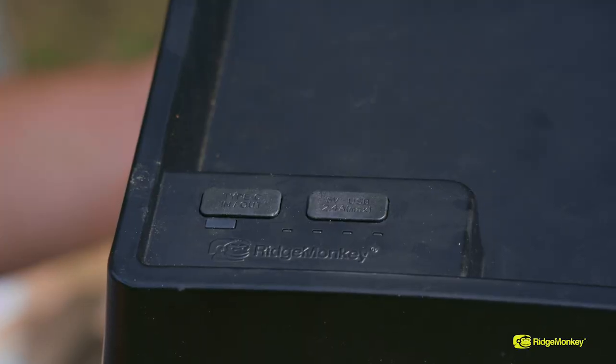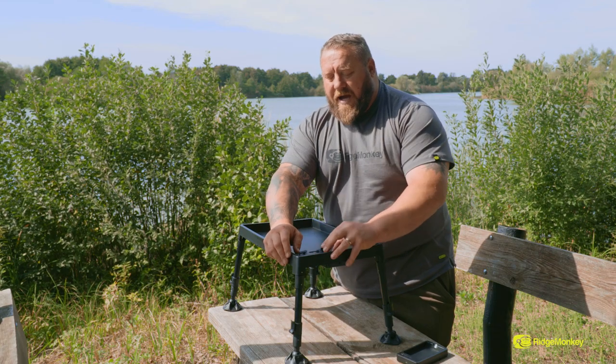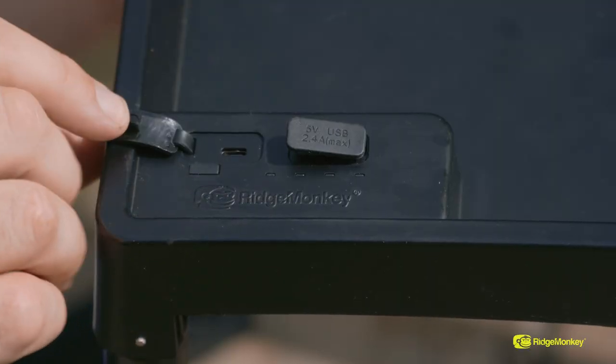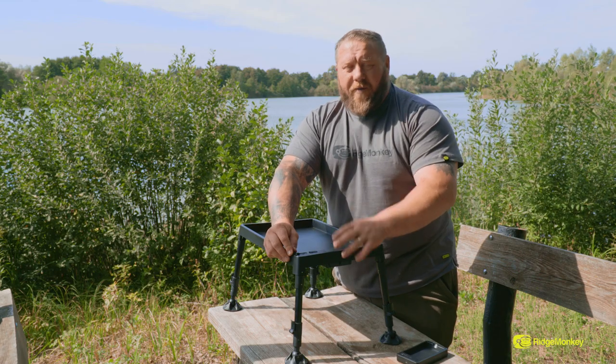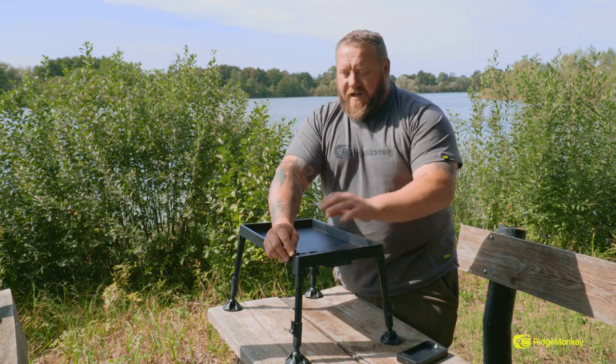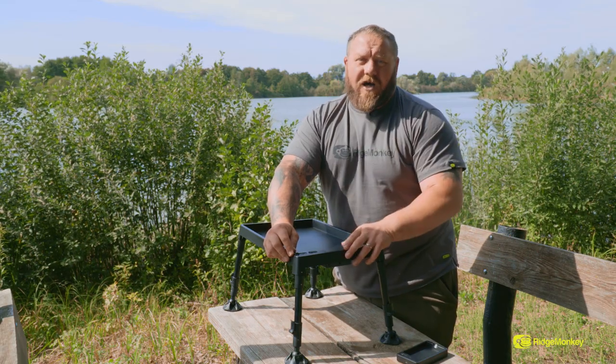Running on to the ports — we've got the standard USB-A which everybody uses, no need to explain what that is, but we've also got a USB-C power delivery. This is a fantastic feature to have on a tech table purely because if you've got a power delivery device, this will charge it as fast as it would as if you were at home. So there you have it — the Ridge Monkey Tech Table, coming very soon to a stockist near you.